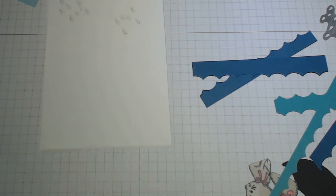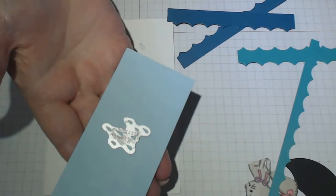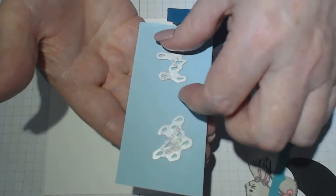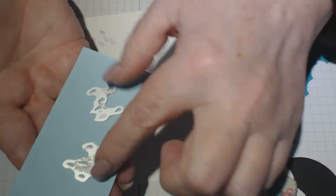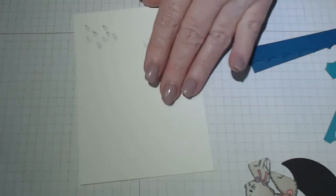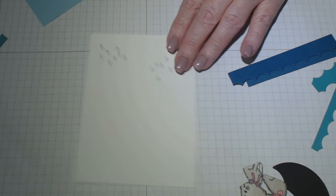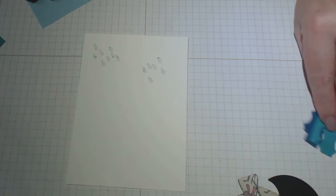I used the rain dies — there are two of them in the set and I've used both in this tutorial. Just make sure your rain is falling the right way — you don't want one going one way and one the other. Make sure the bobbles are at the heavier end. I've had my rain in so many different angles. Those are the two dies from the bundle kit that I've used to create the rain. I've already gone ahead and done some things so you're not going to be sitting doing a lot of fussy cutting.